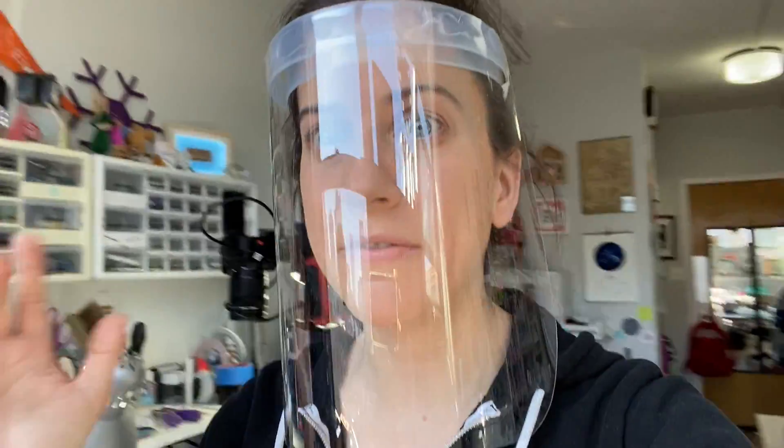I made this face mask design with some materials that I had on hand, and this design took me five minutes to make. I'm wondering if this is helpful. So if you have any experience in making these, wearing these, understanding what goes into them to make them successful, please let me know. And if this is helpful, I would love to make these — I have a bunch of materials on hand to do so.